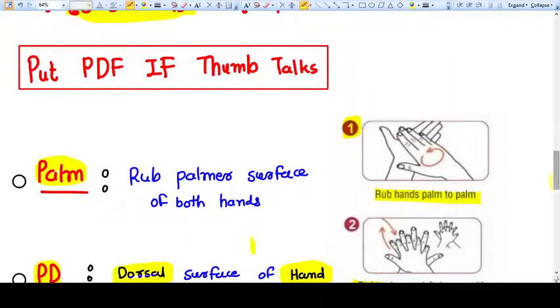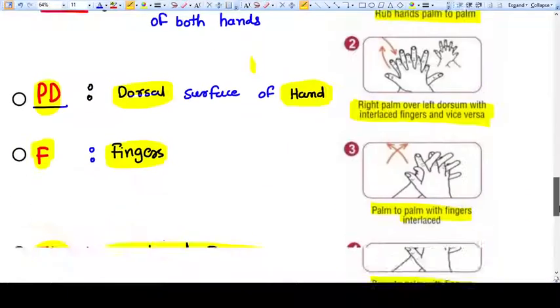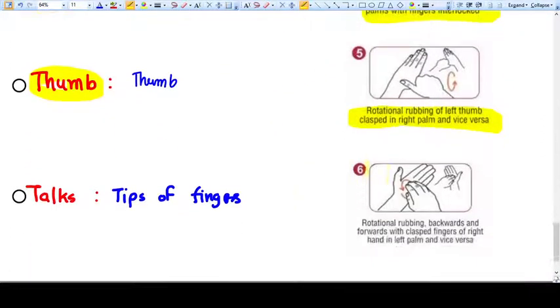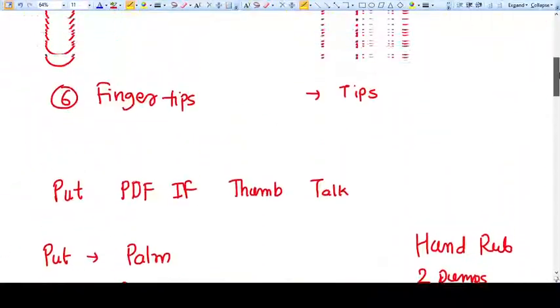I have tried many mnemonics but this one actually works. When you say palm, you are rubbing the palmar surface of both hands. Then comes the dorsal of one palm, then fingers with the palmar surface, then fingers with the dorsal surface — that is interlocked fingers — then the thumb, and then the tips of the fingers. This makes the complete six steps of hand washing. Thank you friends.